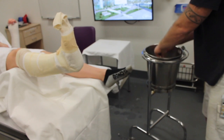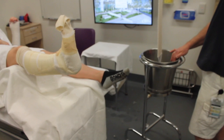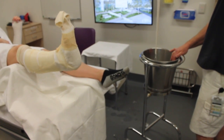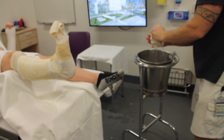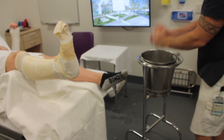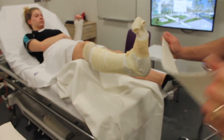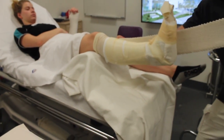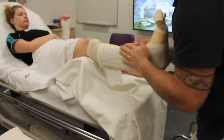Now place the U-slab into the water. Again, concertina and squeeze gently. Apply the U-slab evenly to the patient's leg, then mould the slab.